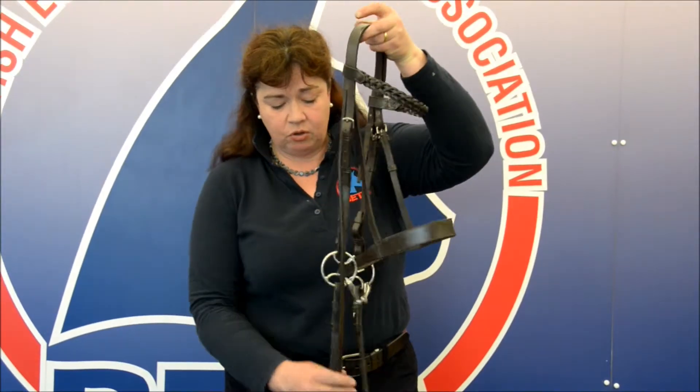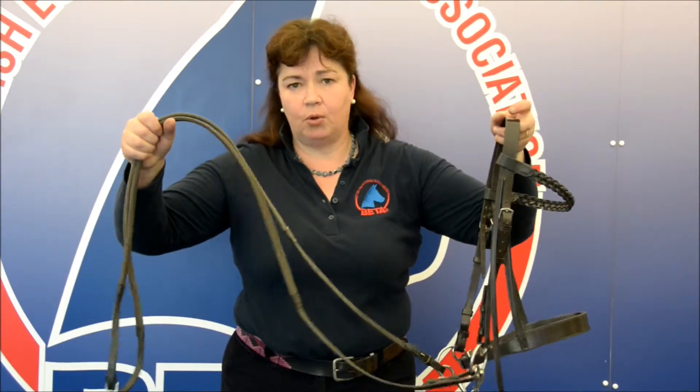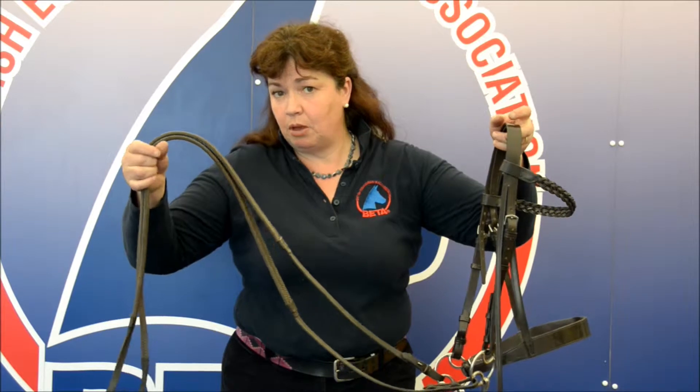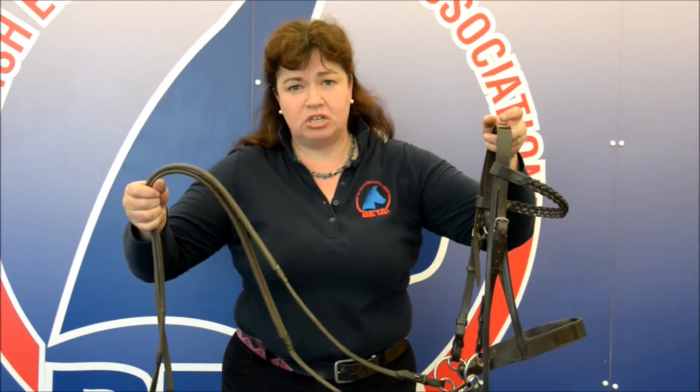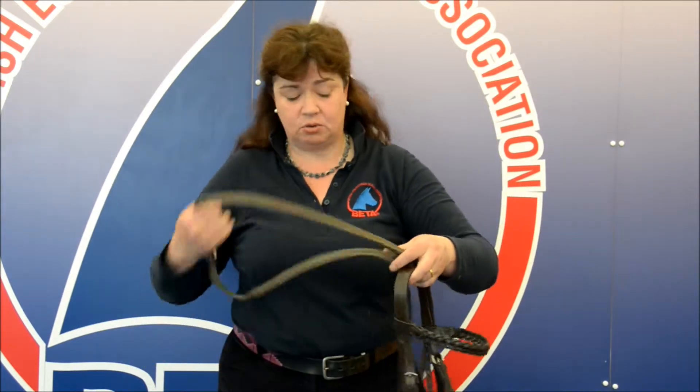Make sure that however good the condition of the reins are, that they're not too long, so that when you take up a contact — particularly perhaps with a pony bridle — it's not dangling dangerously near the rider's feet, which if the rider did come off could be a hazard with a drag situation.